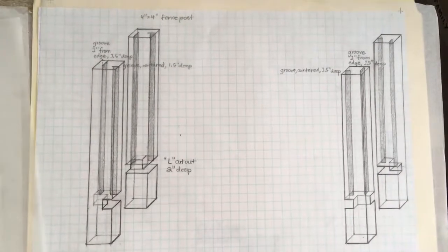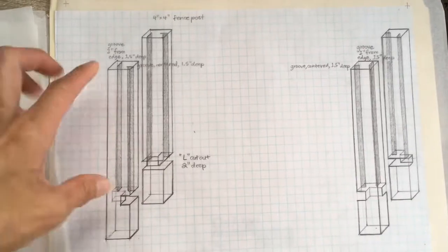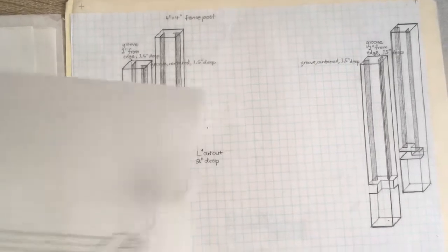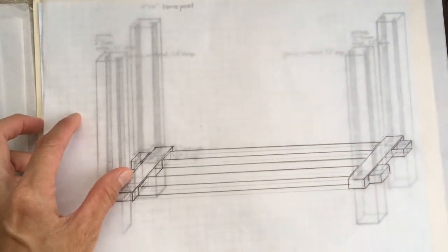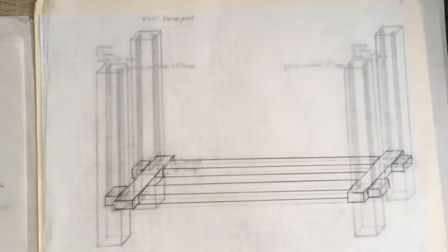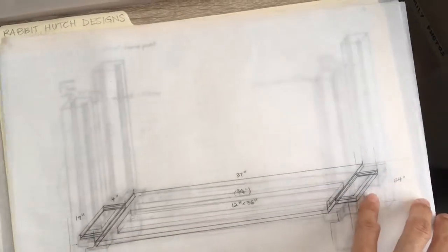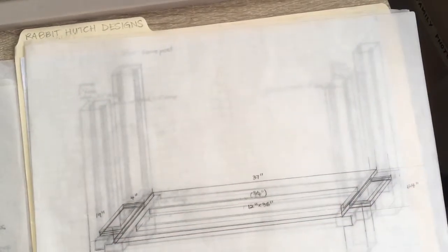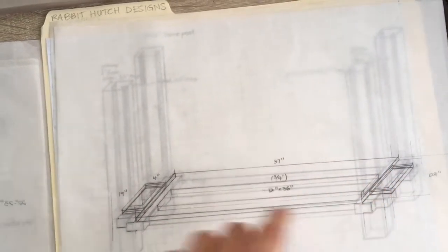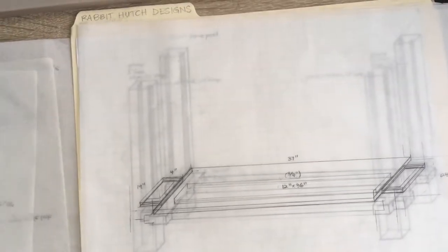For the rabbit hutch I decided to use 4x4 posts, which are pretty standard and have special channels cut in them as well as grooves so that you can notch in the supports for the floorboards. Here are those floorboards, and you can't see it from the drawing, but I'm going to put some wire mesh over these frames so that will be the outlet for the waste to sweep it away into the collection bins below.